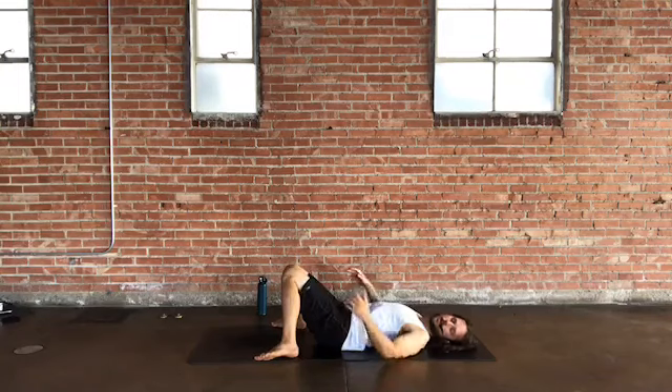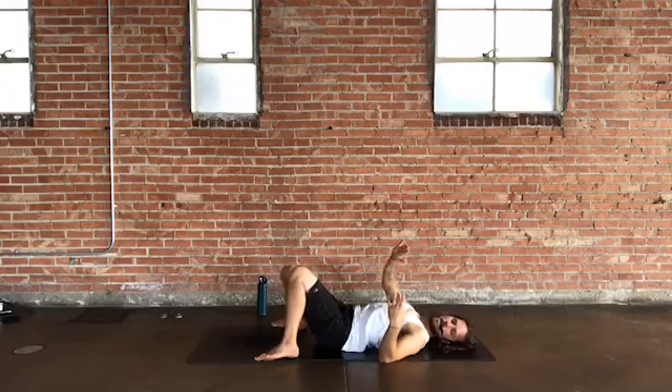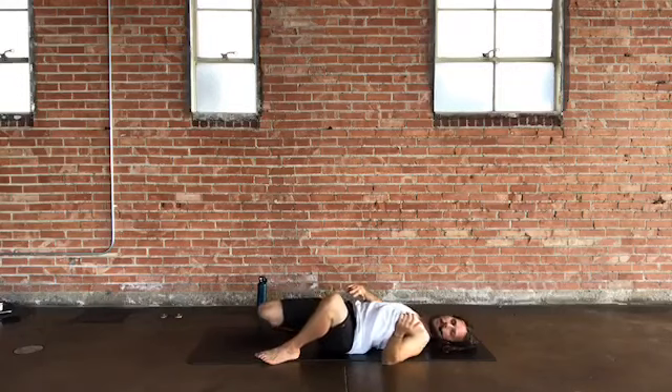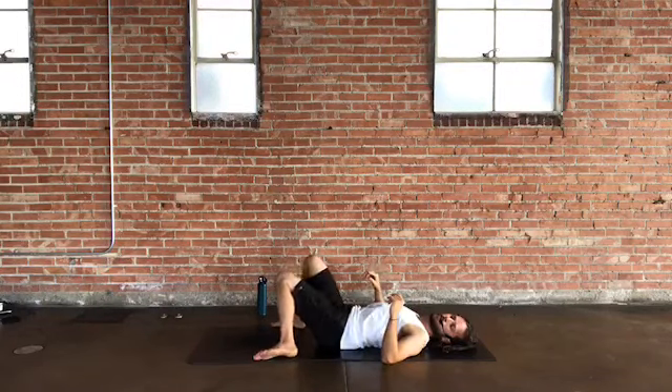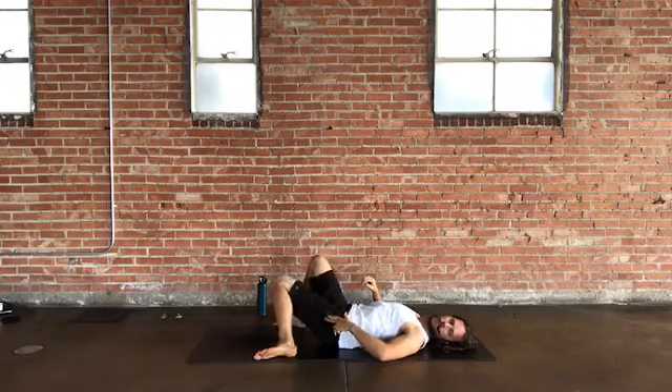As knees fall to center, you get a nice stretch on the outside of the legs. You can also let one knee come closer to the ground while the other opens up to the side, then switch out the knees — one presses closer, increasing that stretch on the outside of the leg and outside of the hip.